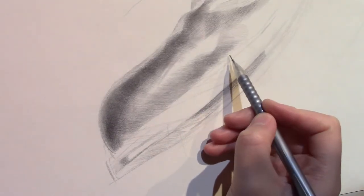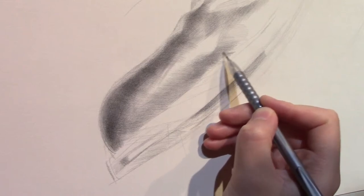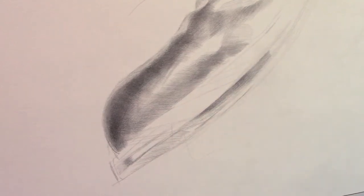For the edges here we probably want to be super light, so be careful of the pressure. We just want to keep really, really light and make sure that you blend it in with the previous hatching.